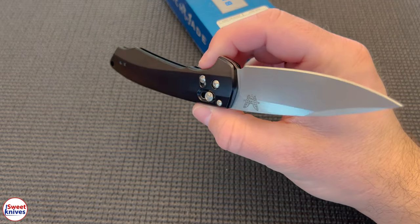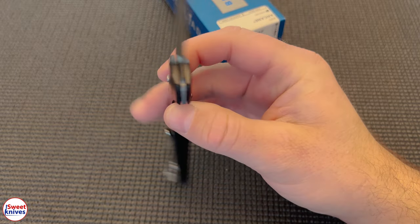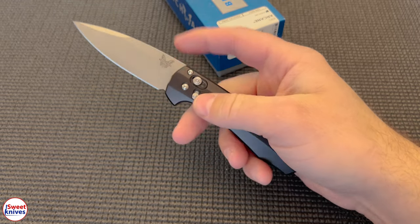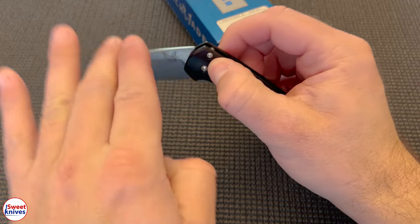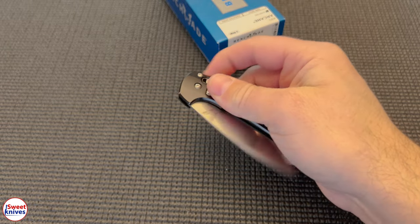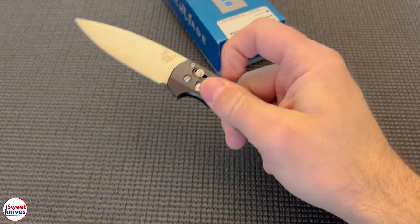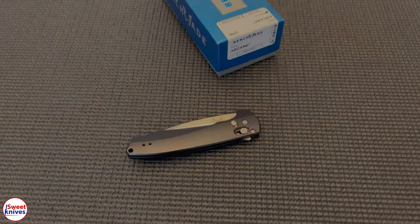Thanks for checking this out, guys. I appreciate it. Leave me a thumbs up if you like what you see. This is just a quick unboxing — I might do more on this one later. The key things I like about this one: lightweight, super lightweight, made out of the top-end steel there is, and it's really easy to use and comfortable. I think you should buy it if you're thinking about it. Absolutely — this is an extremely underrated knife that a lot of people don't even know is out there by Benchmade. And it's really kick-ass, to say the least. Thanks a lot. Have a great day. Take care.